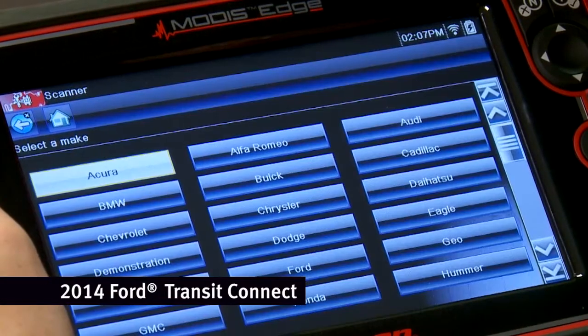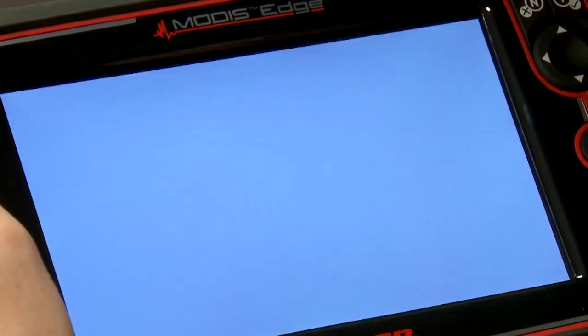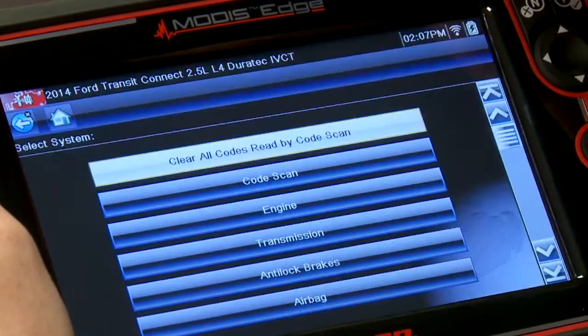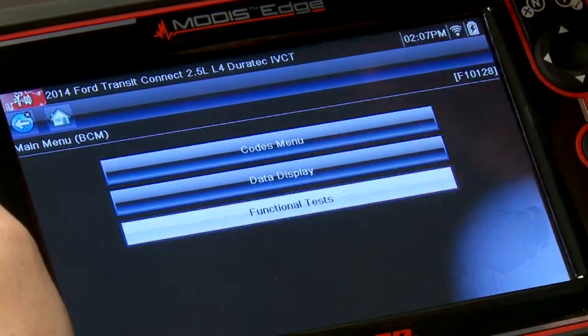Let's load in the scanner here and we'll pick the Ford Auto ID. There's my vehicle — 2014 Ford Transit Connect. That's inside the body control module on this, so go in there under functional tests.